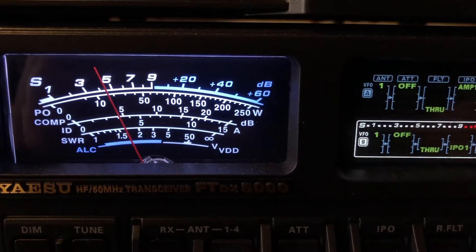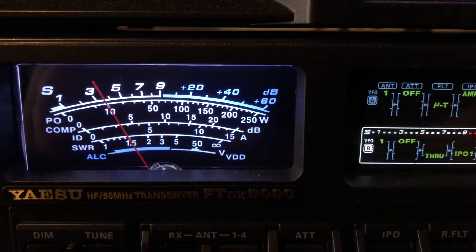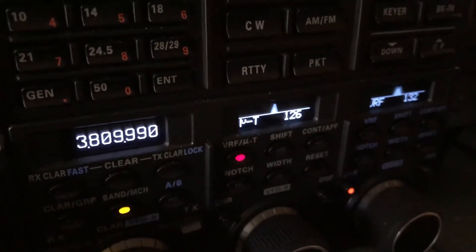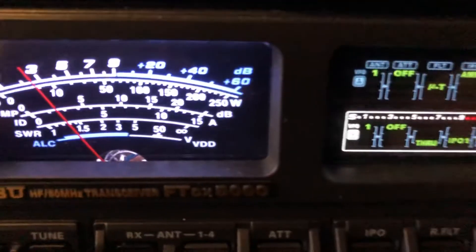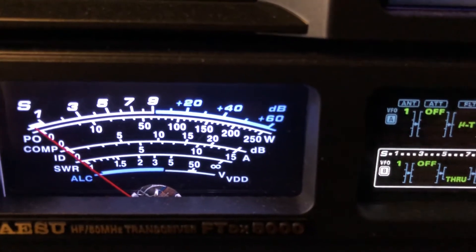I've actually got it intentionally moved away from the center. Here it is — see, 126. That's where I get the strongest signal and the most noise, removing the noise more than it's removing the signal. As I detune it, I'm at 115.